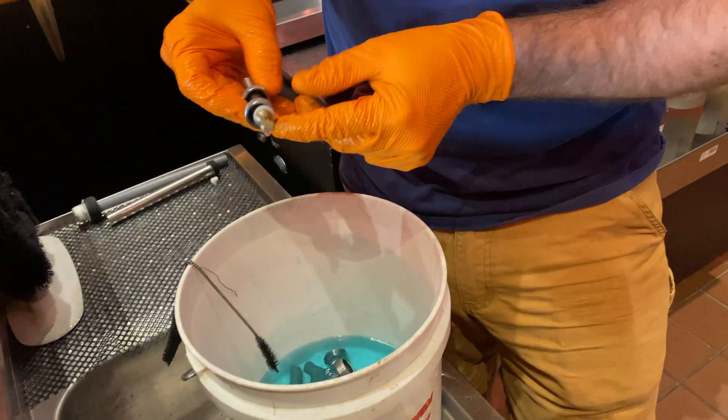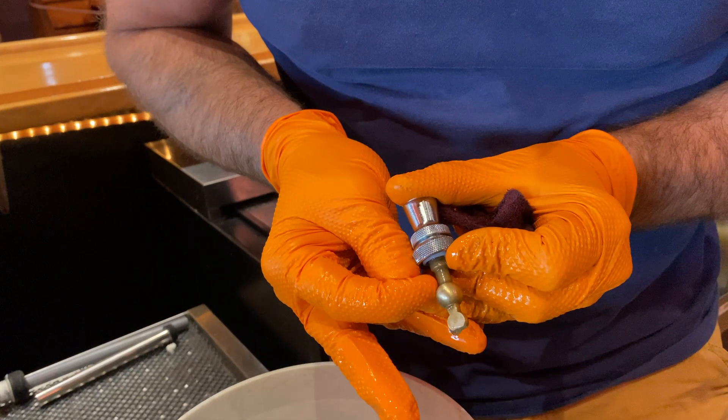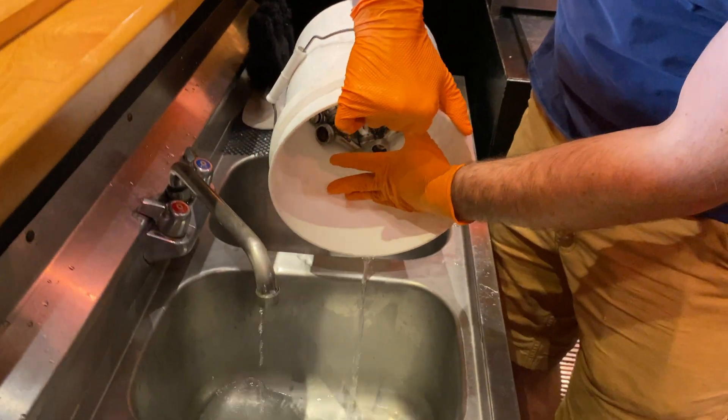When finished scrubbing or cleaning, proper rinsing is crucial. Any faucet not properly rinsed that may still have residual caustic may stain or damage countertops, so do ensure everything is properly and fully rinsed.